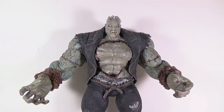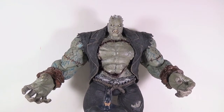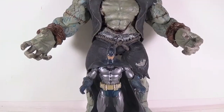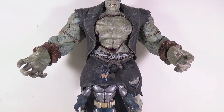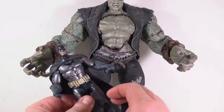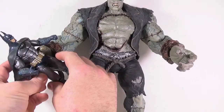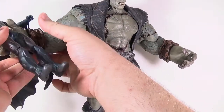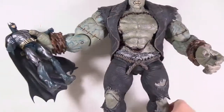To show you how big he is — here is the Arkham Asylum Armored Batman figure, and you can see he barely comes up to his thighs. And this is actually in scale. His hand here is designed to hold Batman, so you can just put Batman in his hand, and he's going to smash the bat.